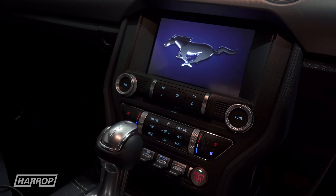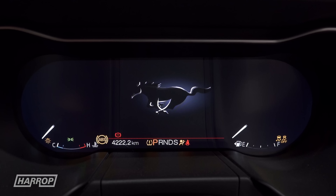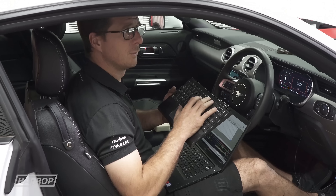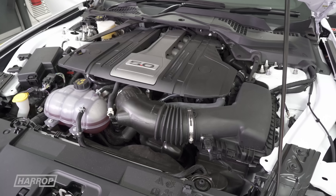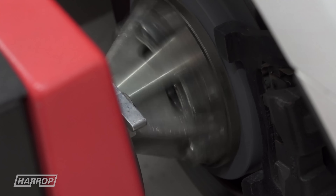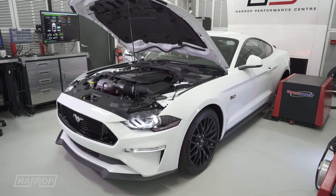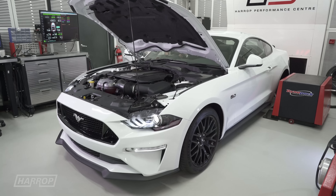Taking delivery of our 2019 Mustang at the end of last year, we got it onto the dyno for some baseline performance data, measuring 295 kilowatts or 395 horsepower and 513 newton meters or 378 foot-pounds of torque on our hub dyno.